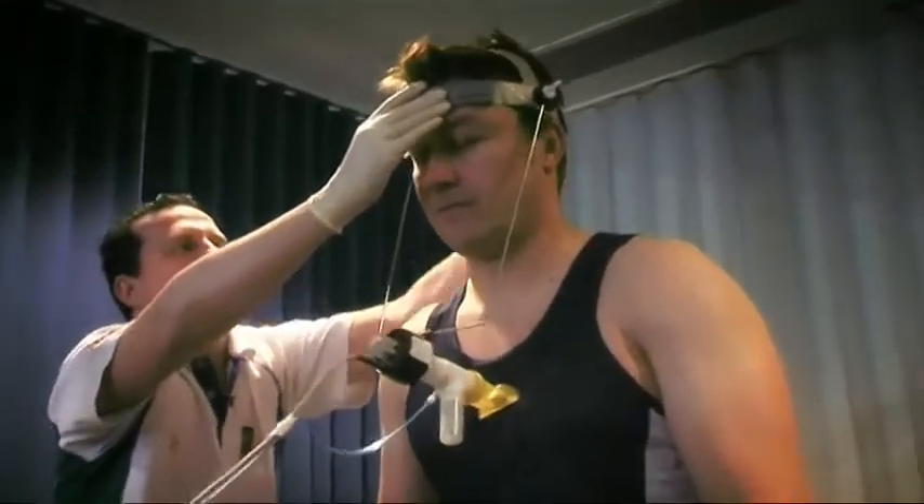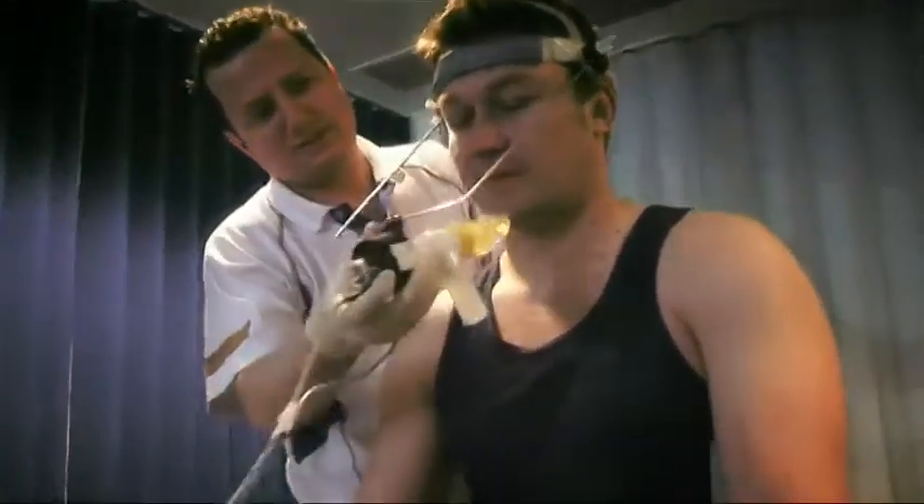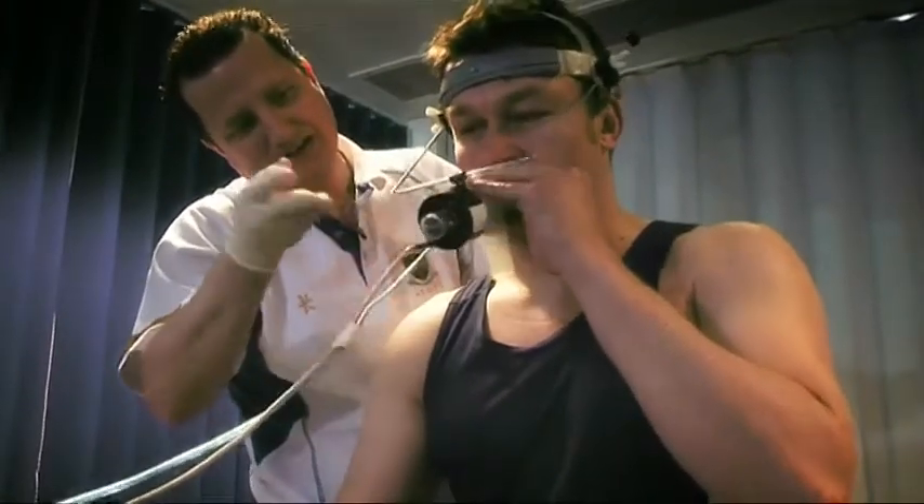The VO2 Max test is a test of maximal oxygen consumption and it's a test that we use to assess aerobic fitness or endurance fitness.